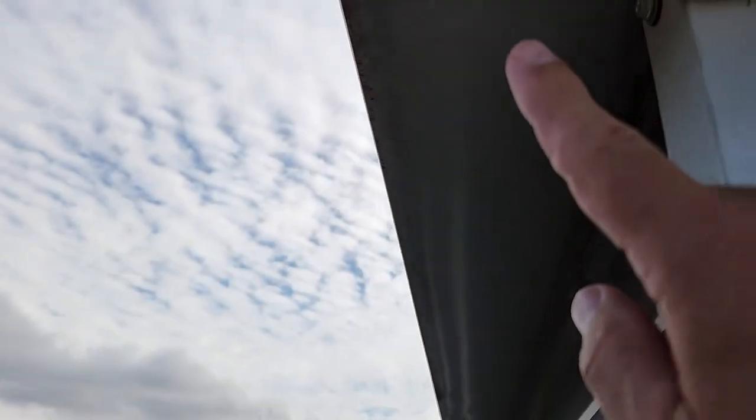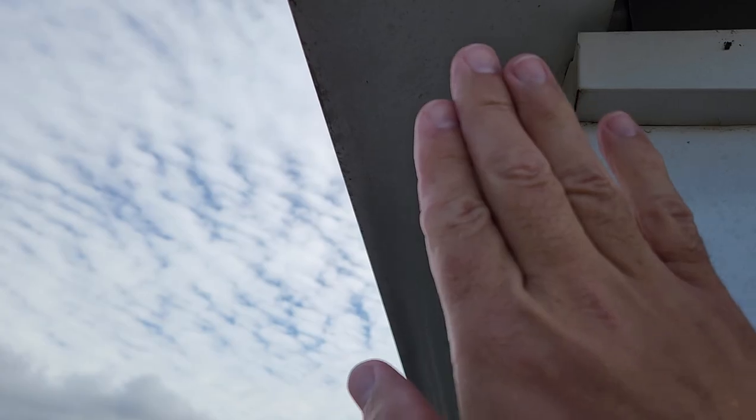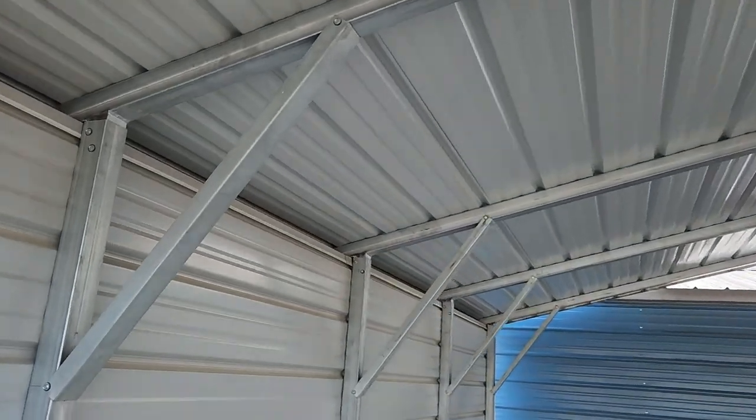The boxed eave has an eave that overhangs on the left and right sides. We also offer a vertical roof, which has an eave that overhangs on the left and right sides, but the roof panels, instead of being horizontal, they're vertical. I'll show you what that looks like by going inside of this garage right next door.